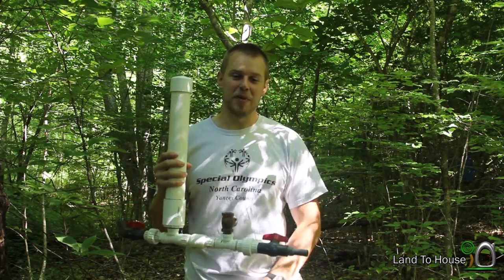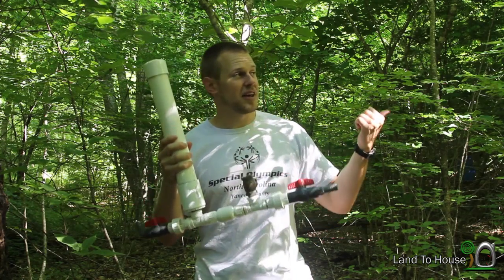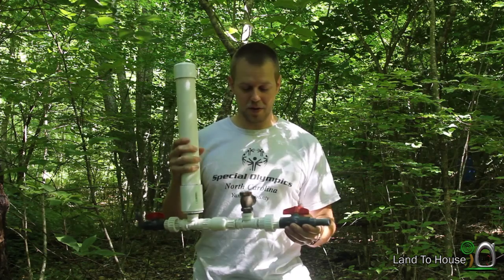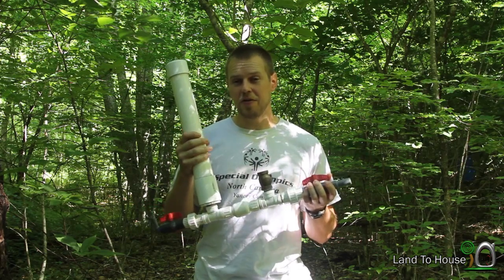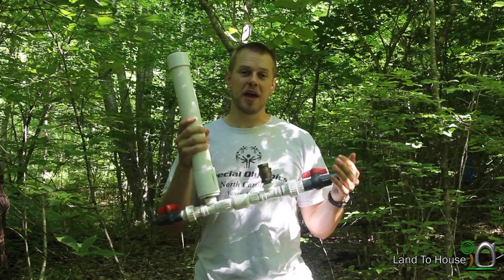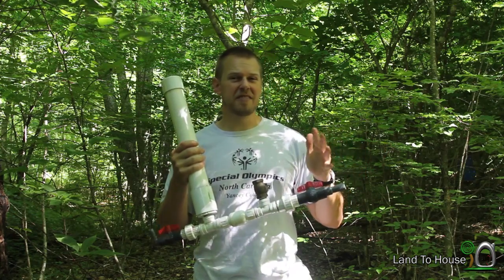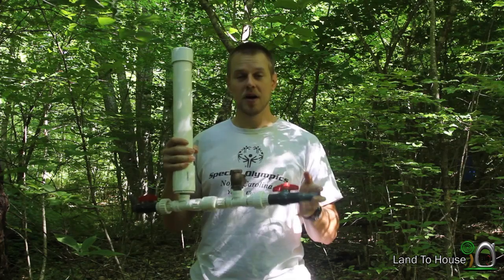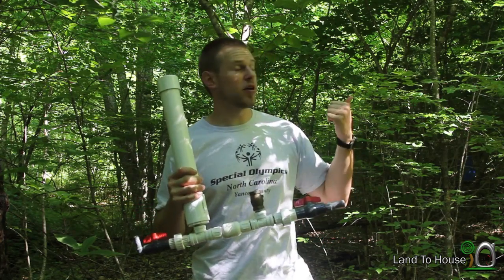Now why do you need one of these standpipes? I've got a hill here that needs water at the top of it. Because I'm using the 3¼ inch ram pump, my drive pipe can't be more than 75 feet long or so. Now in that 75 feet, I only have about 2 feet of head falling into the pump — not quite enough to get water to the top of this hill.